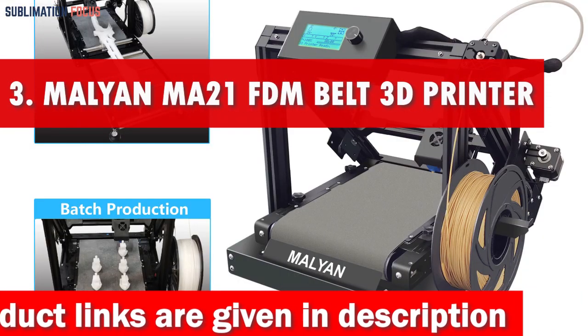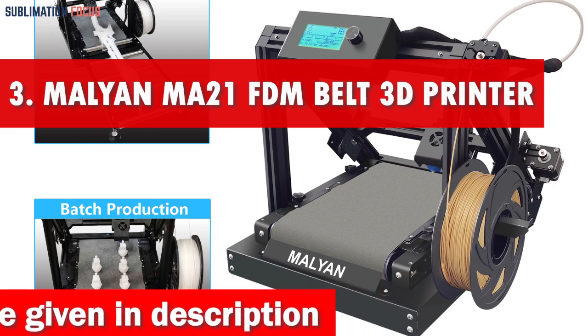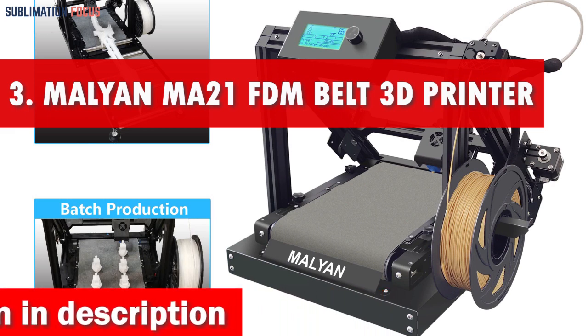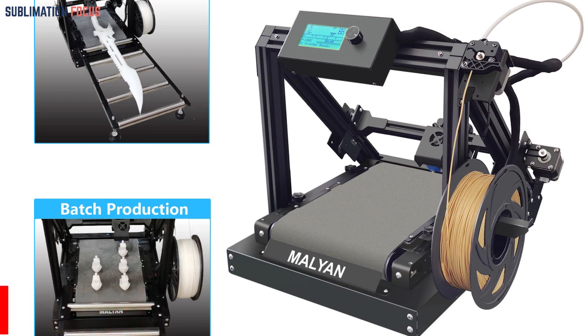Number 3 is the Malian MA21FDM Belt 3D Printer. The Malian MA21FDM Belt 3D Printer is a top-tier option for cosplay enthusiasts seeking a printer that delivers exceptional results.